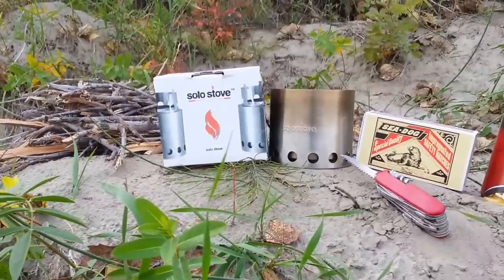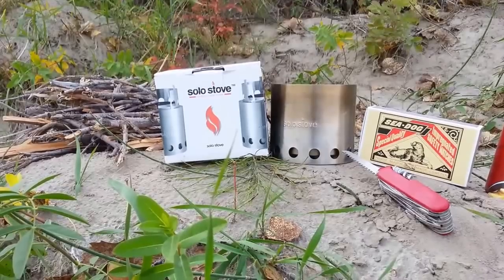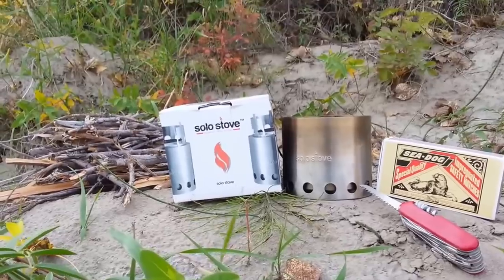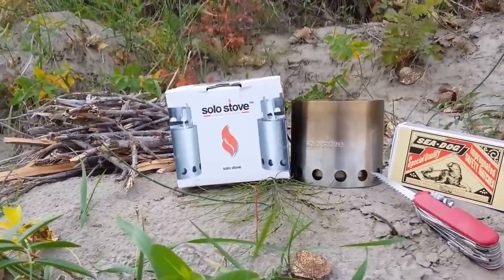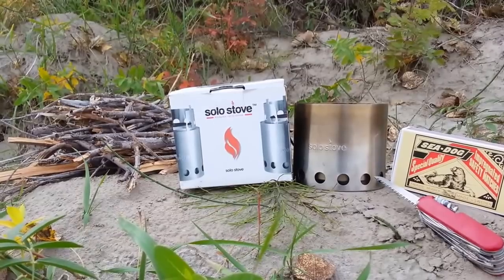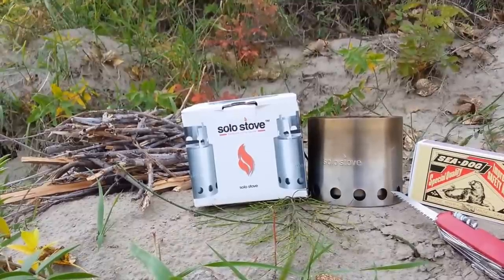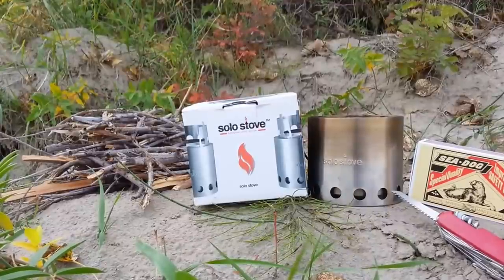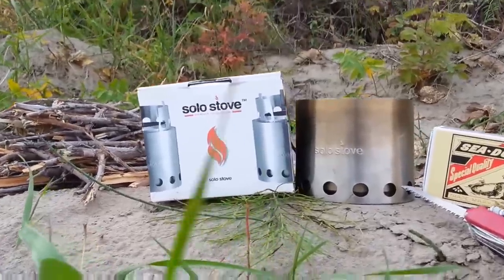Anytime I buy something for prepping I try to make sure it's going to be long-lasting, rugged, and cost-effective, and I think this covers all three of those things nicely. I hate carrying gas, but I also realize the importance of the convenience of gas stoves and how fast they cook. So I wanted something that would burn quickly and efficiently and not require a whole lot of fuel — and that's what this is. This is the Solo Stove.